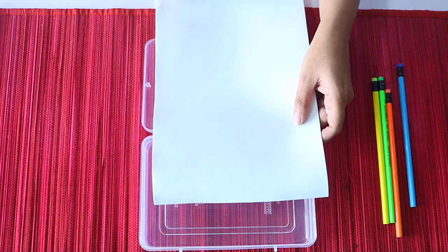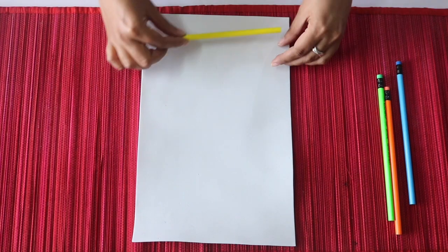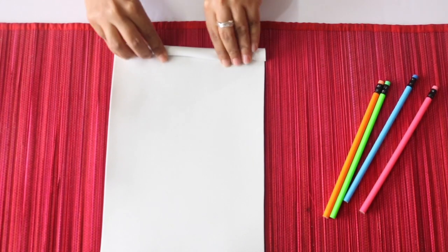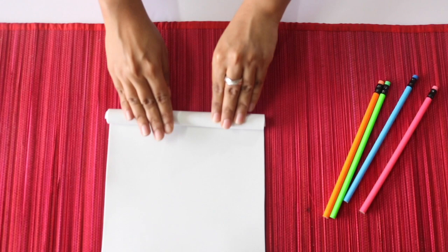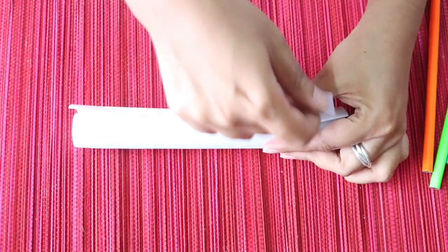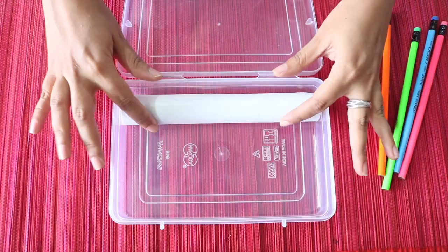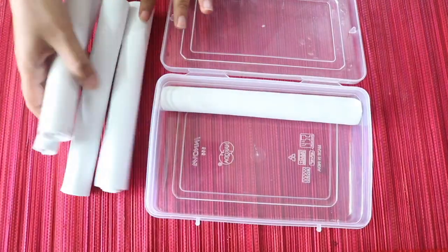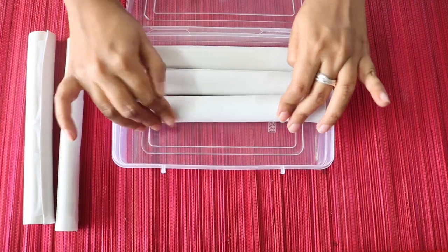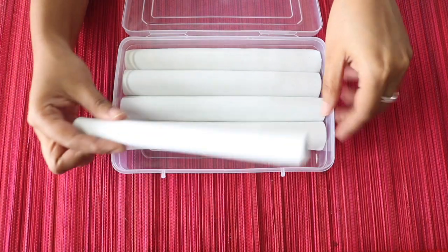I am cutting these sheets a little from the side so that their width becomes equal to the width of the box. Now take one of these sheets and place a pencil at one of its shorter edges like this, and then roll the sheet around the pencil as tightly as you can, so that you get a roll like this. Stick some cello tape on the open edge so that the roll does not open up. Place your roll with its taped side facing downwards into the box like this. Make such rolls with the other sheets as well and place all these rolls next to each other as tightly as you can.